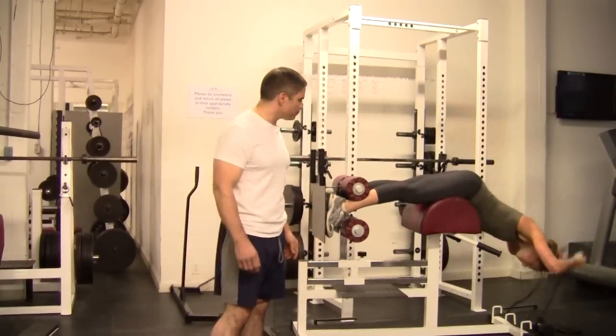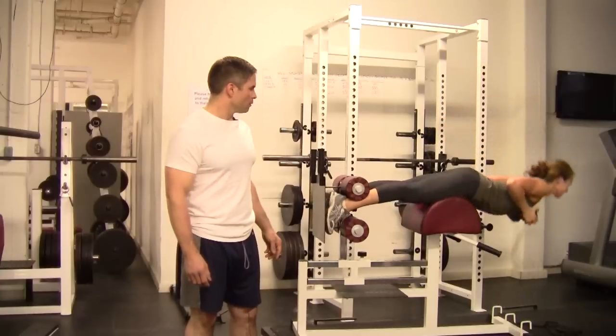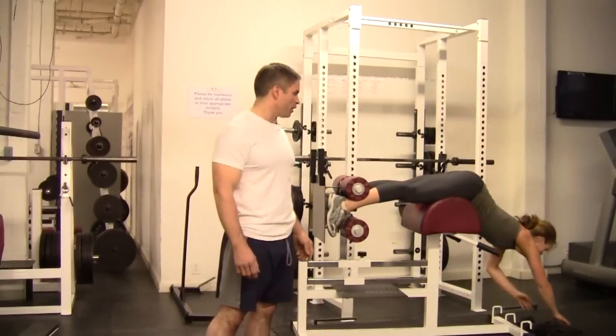Another way is just to grab a dumbbell. Some people like to use a plate and just hold it over their chest.